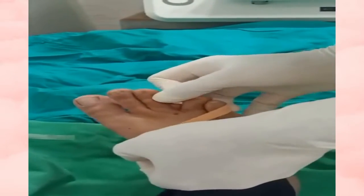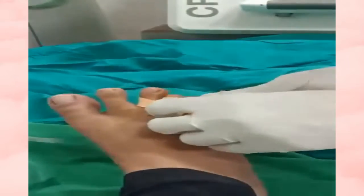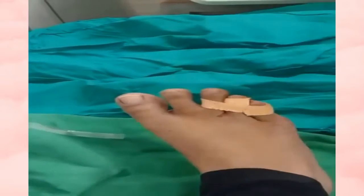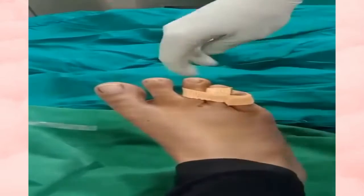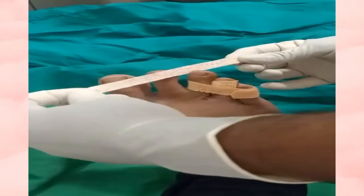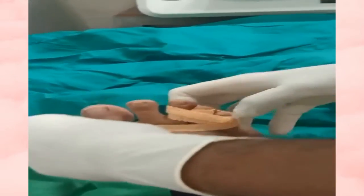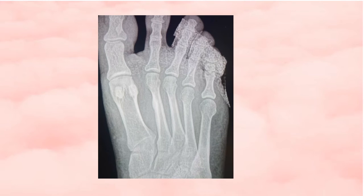The toe is sandwiched between the two adjacent toes using a tape, which is to be kept for 4 weeks. This taping will keep the fracture in position. The patient is advised to walk on heels. The post-reduction X-ray shows excellent reduction and alignment maintained with the buddy strapping.